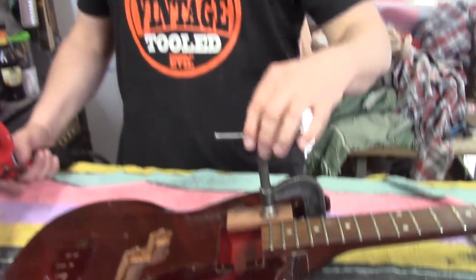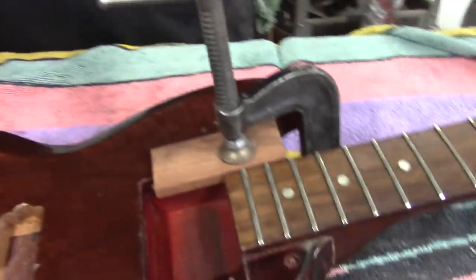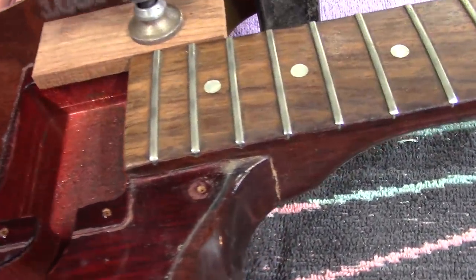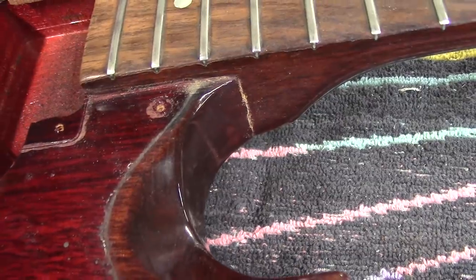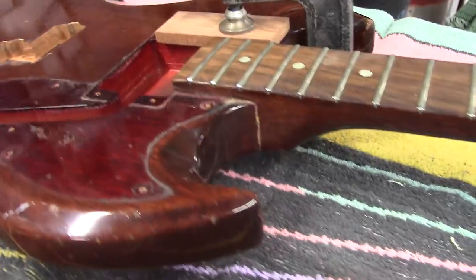We've removed the paint from the seam and we've got everything clamped up. Now we're going to attack this with the heat gun. I've got kind of a lever set up, and what's going to happen is I'm just going to heat this up real slow and try to melt that glue. I'm just going to press right on the body and it's just going to come right off if everything goes the way I want it to go. And when Max sees this, he's going to flip out.